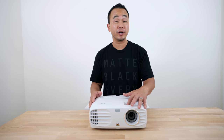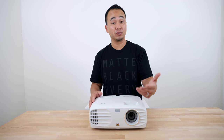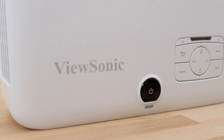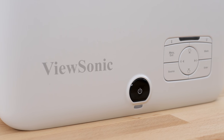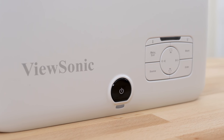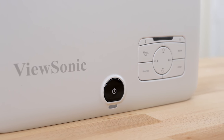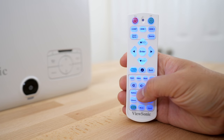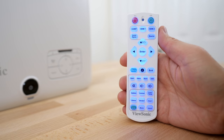On the top you have a zoom ring that gives you 1.2x optical zoom, and then a focus ring. There's a big power button to turn on the projector, and a bunch of navigation buttons as well. It does come with a remote included — it's not the prettiest remote I've ever seen, but it definitely works and it's backlit.